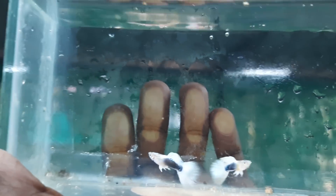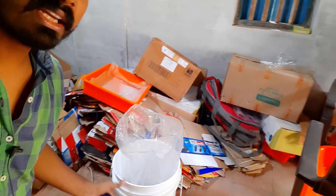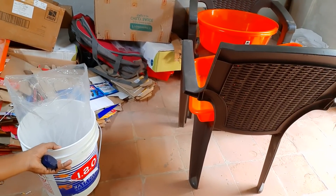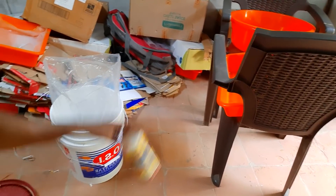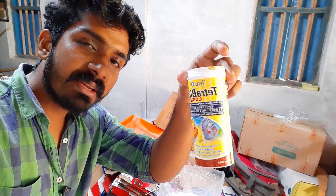Hello everyone. We're in the farm. We'll put some flakes. We have OSA brand — this is OSA. We're going to feed the fish.